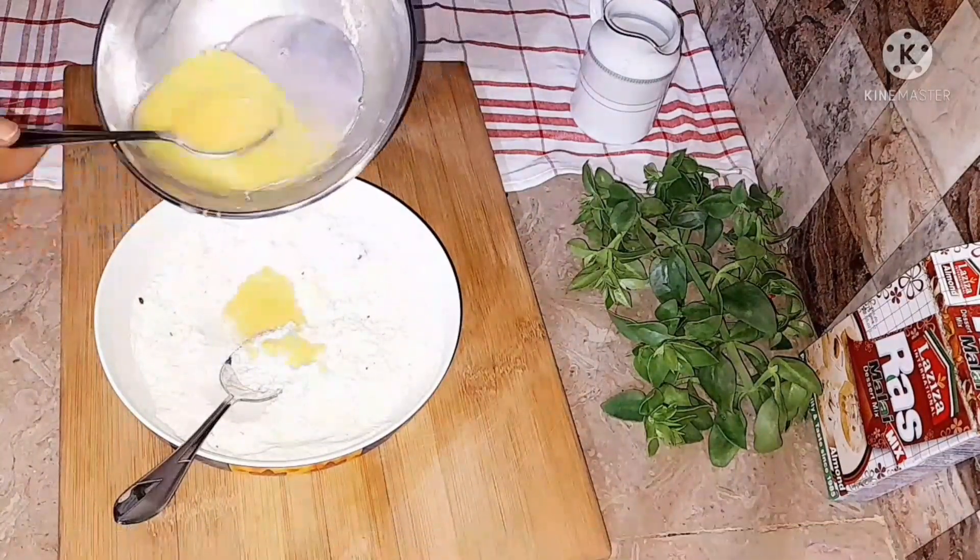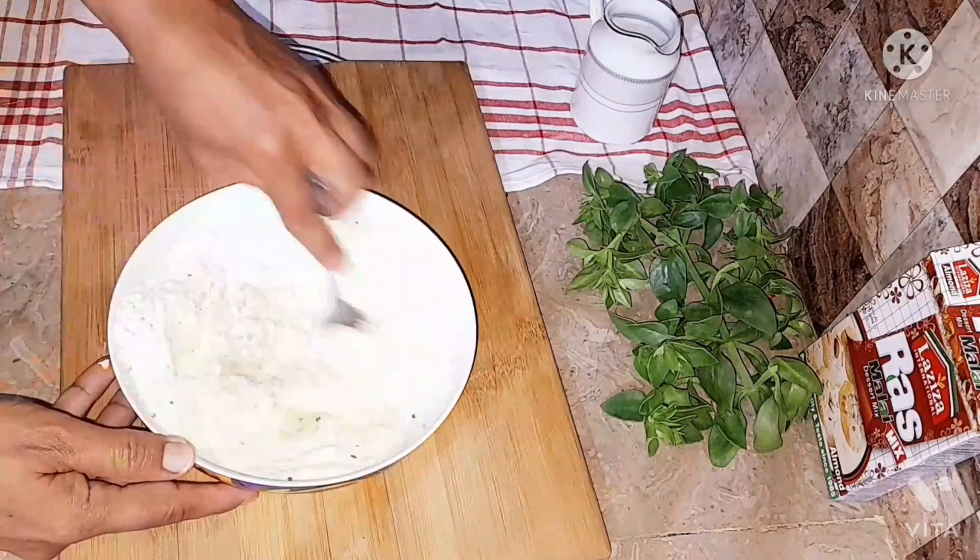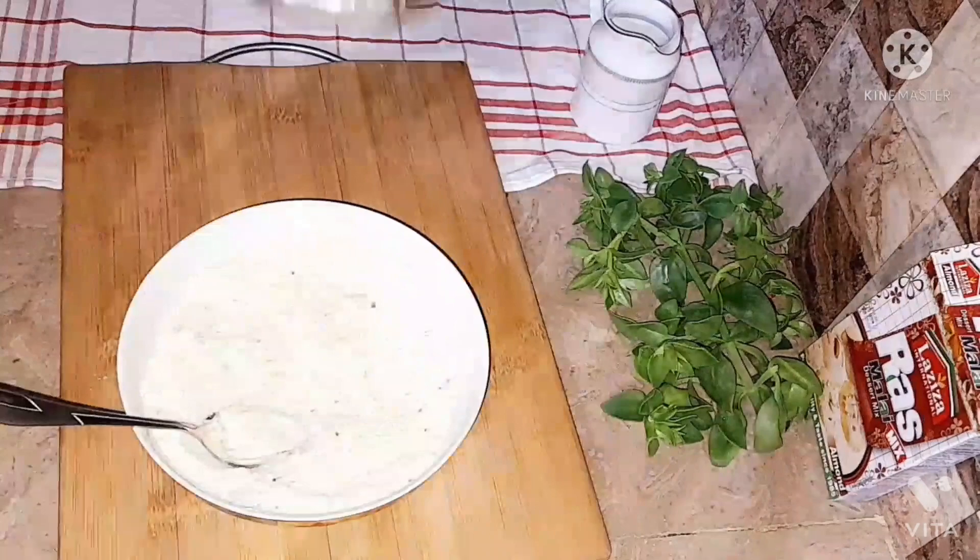Now we're going to add four tablespoons of beaten egg into it. If the mixture is hot, add the remaining egg carefully, otherwise just go ahead with it.